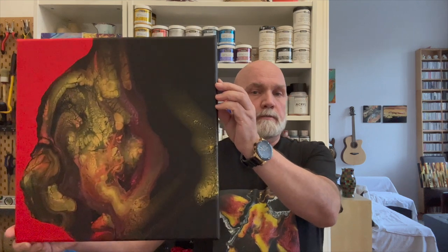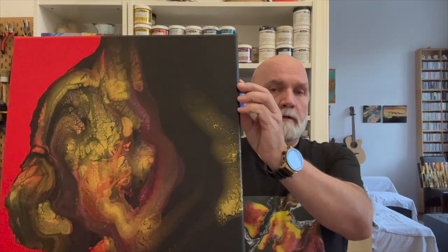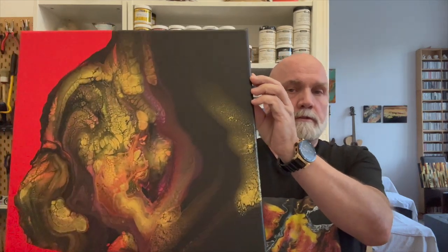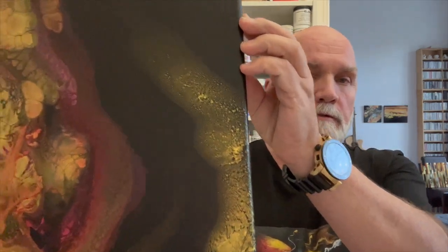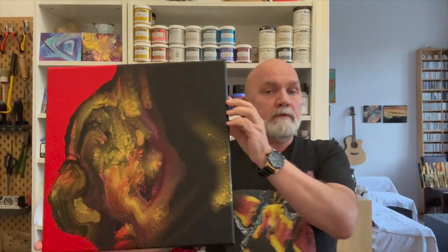I will be showing you this piece that I made yesterday. It dried really nicely. I am in love with it. That's the one that I'll be showing.